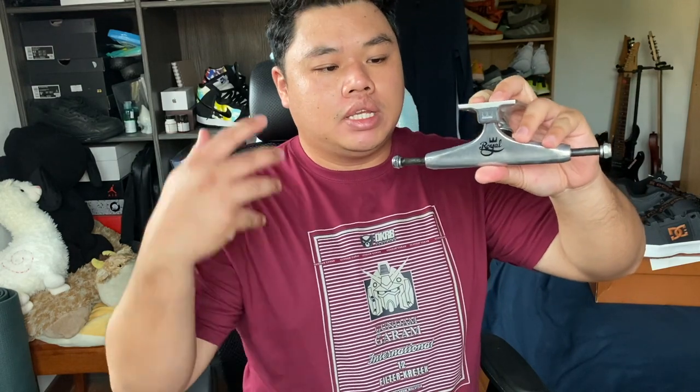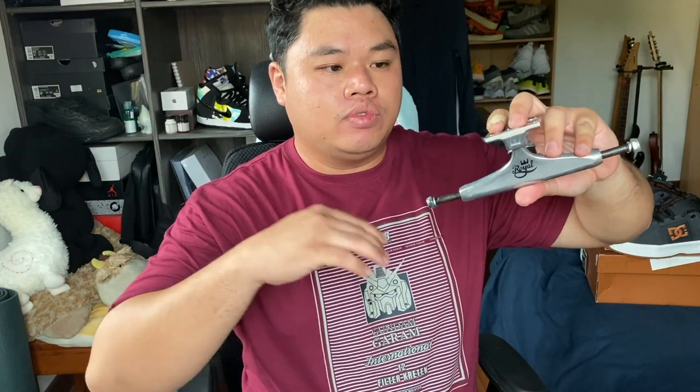I believe this is the year where they sort of re-engineered the geometry and basically redesigned the truck somewhat. It's just a spare pair of trucks lying around the house, so nothing wrong with that.